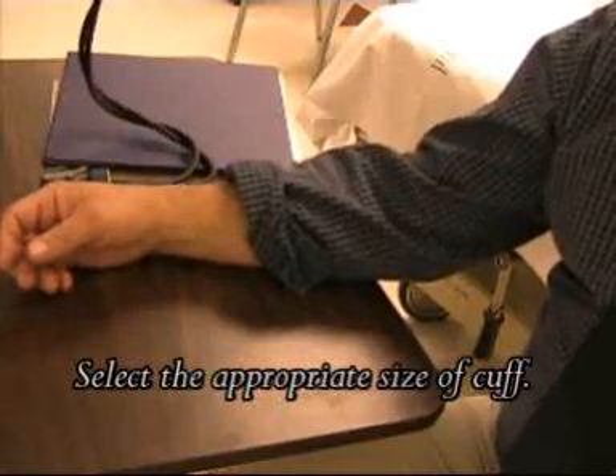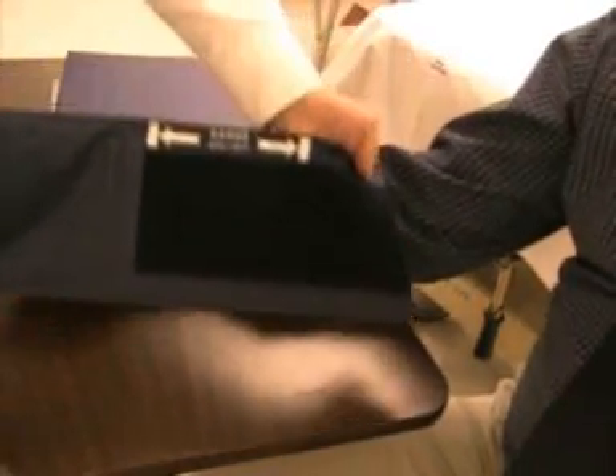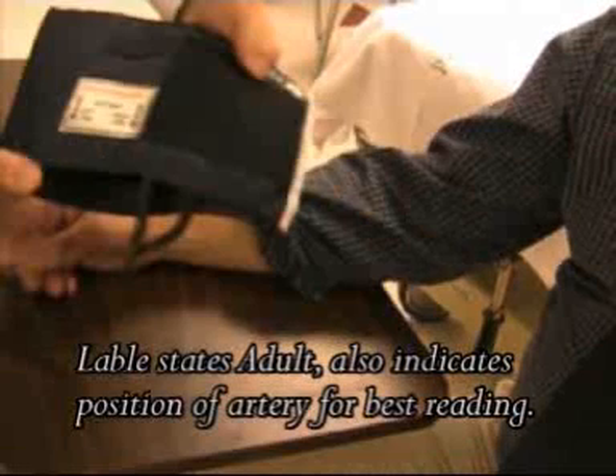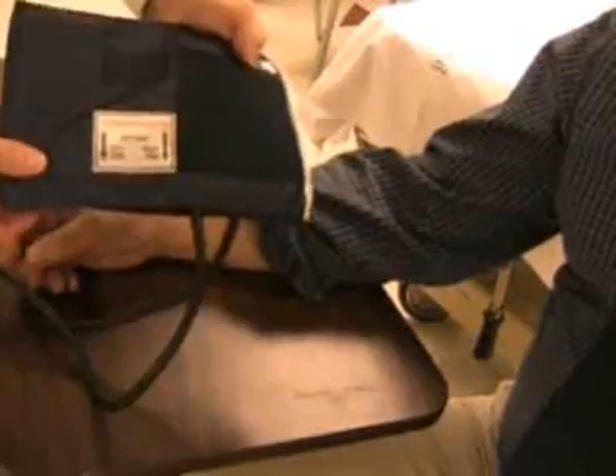Identify your cuff. Make sure it's the right size for the patient. Identify the arterial positioning for that cuff.